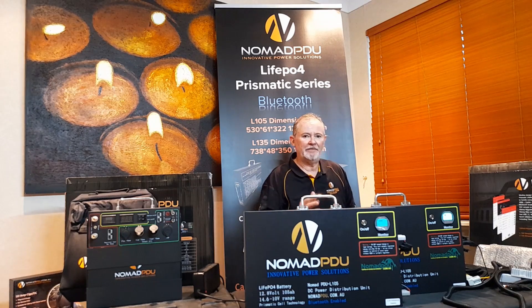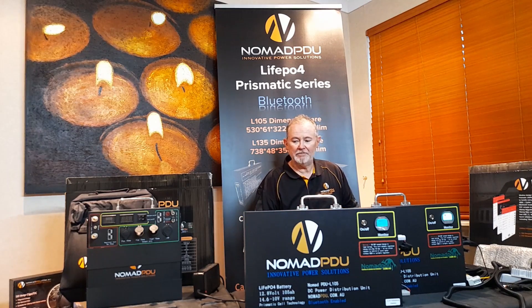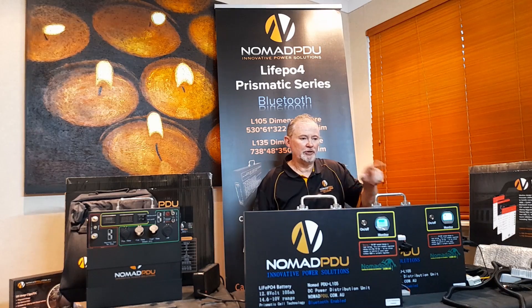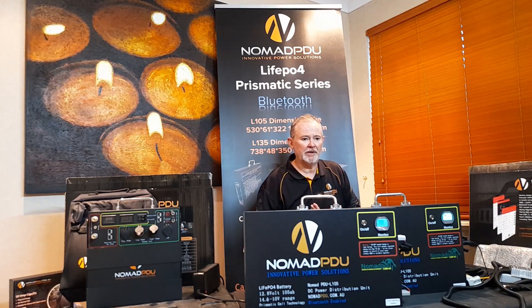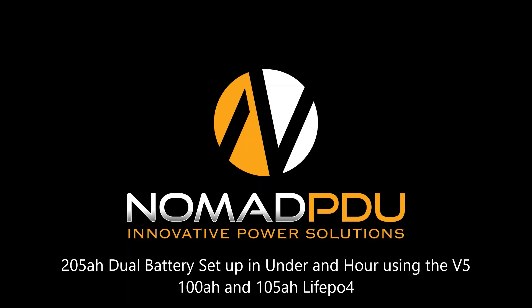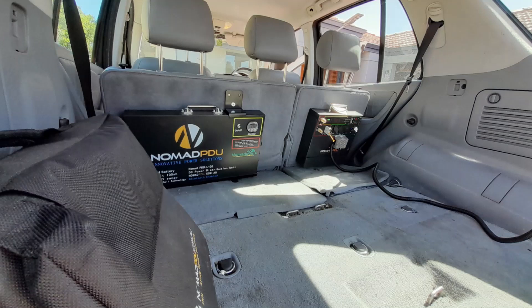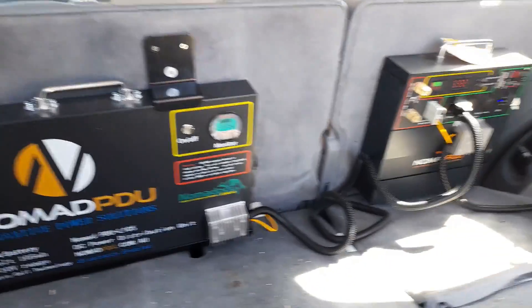Just remember that, and don't run things to their limits. If it says 50 amp in and 50 amp out, don't assume it can do 60 amp — the limits are there for a reason. They're not a guesstimate; they're exact, which is how the BMS is built. If you're not sure, contact nomadpu.com.au — send us an email and we'll tell you how to achieve your setup. In the following tutorial we'll be adding a 135 and stepping it up to 24 volt to run an aircon.